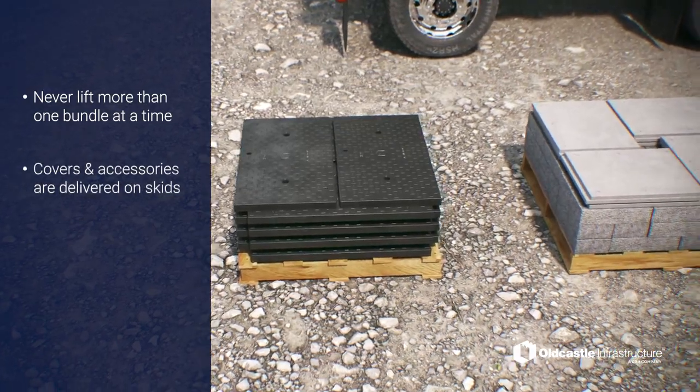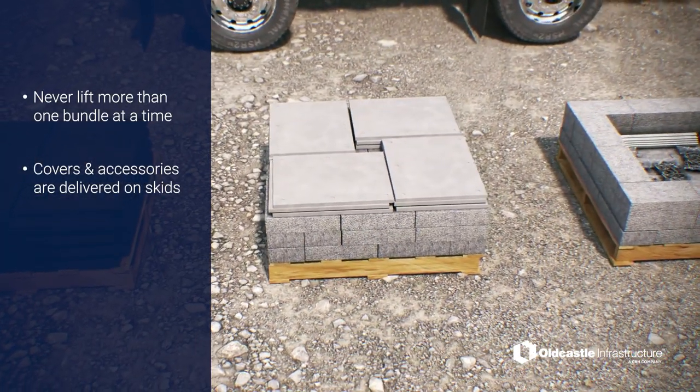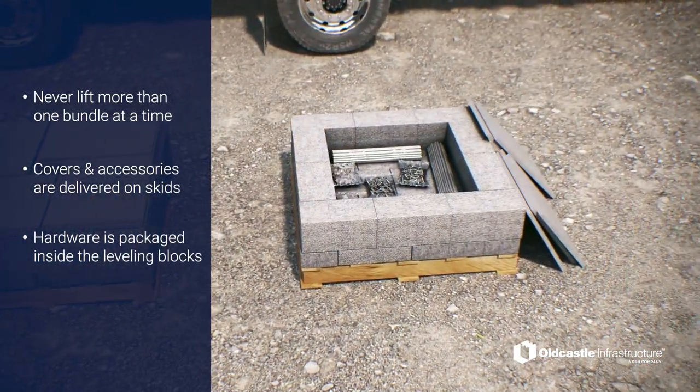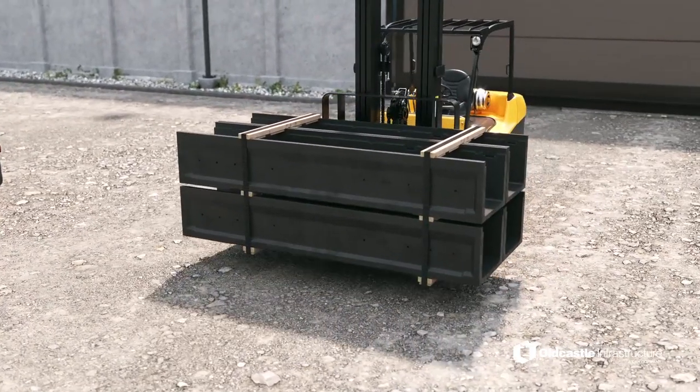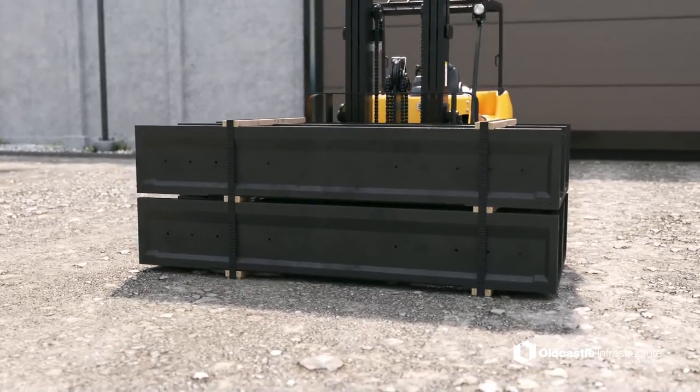which could result in trenches falling from the truck. Covers and accessories are delivered on skids, with smaller items and hardware packaged with the leveling blocks. Be sure to store all product on flat, solid ground. Stack no higher than how it arrived on the truck.